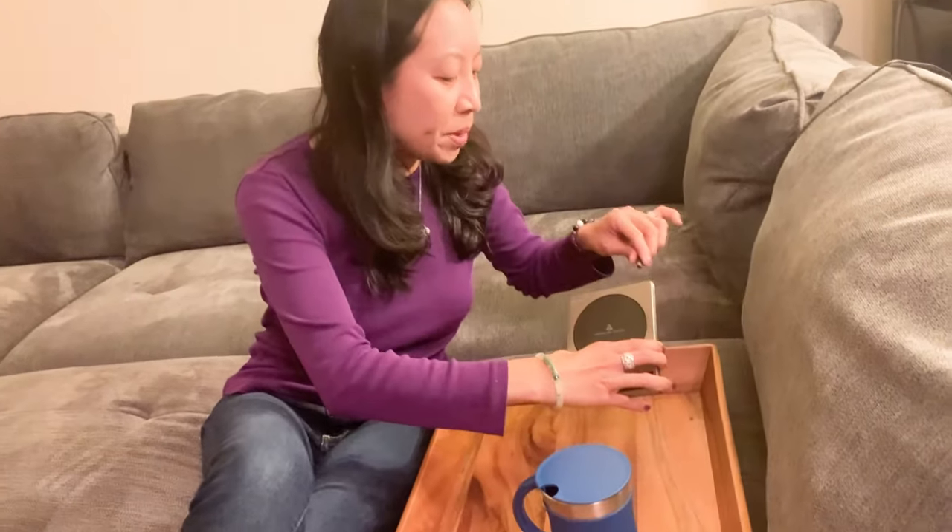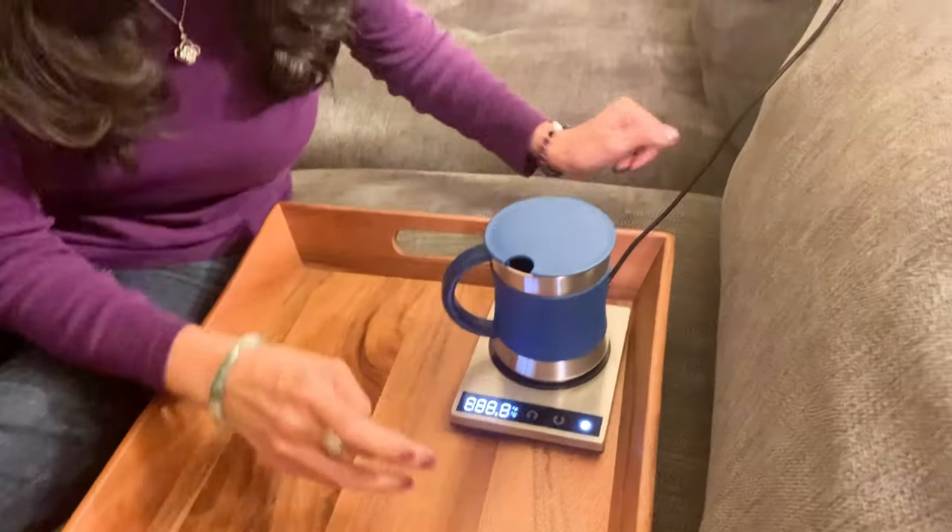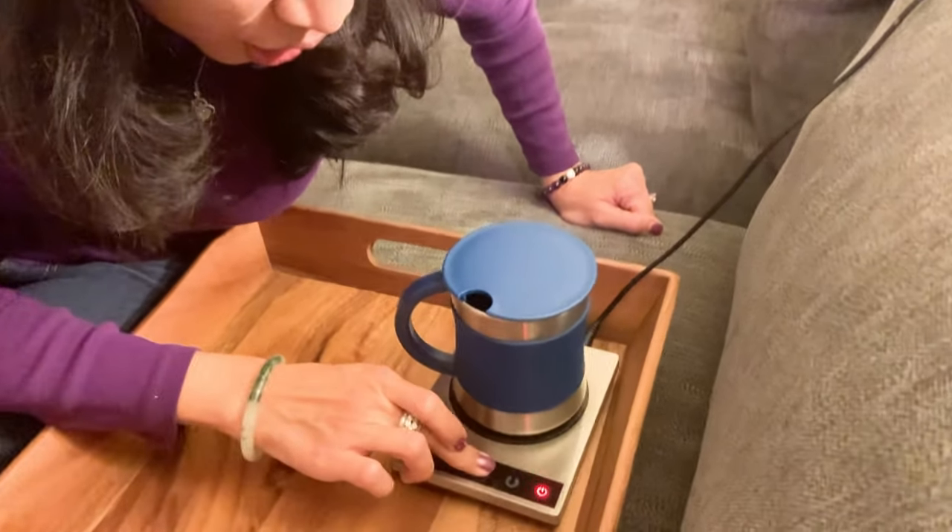Hi guys, today here I have the Kosari Mug Warmer. I'm going to plug it in right here so you can see it. Check that out.